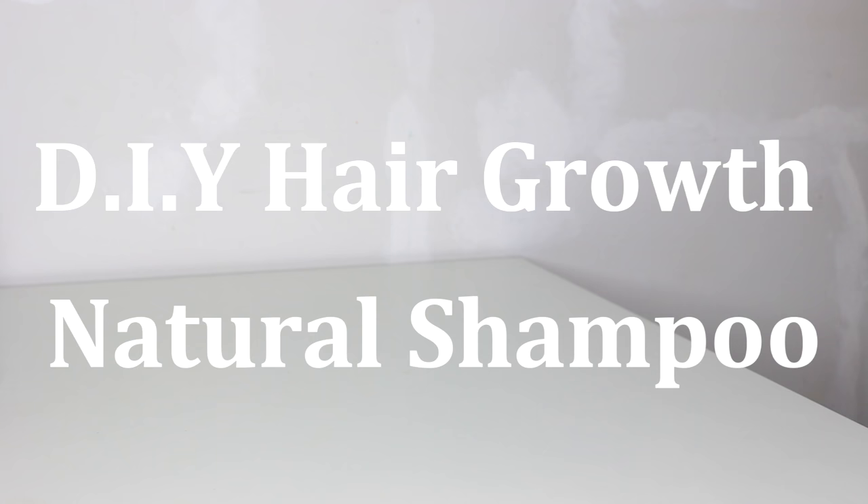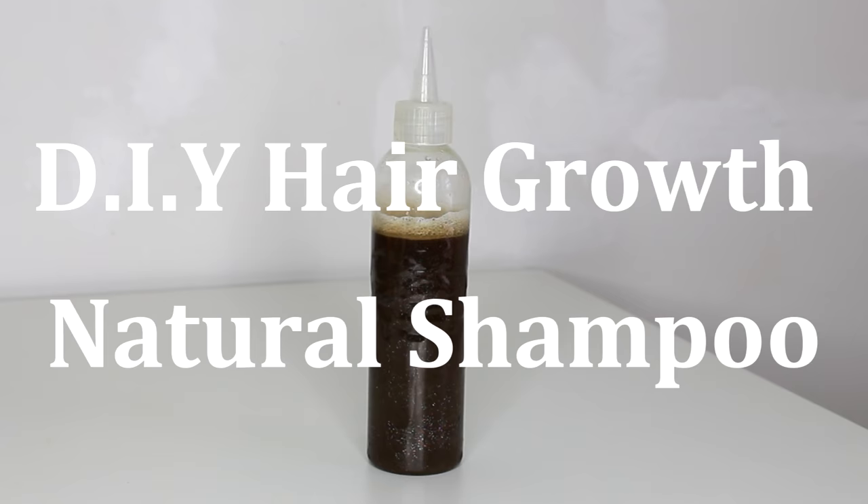Hey everyone! I'm Keisha Charmaine and I'm back and I'm better. Just kidding. Here's the DIY hair growth shampoo that I created.